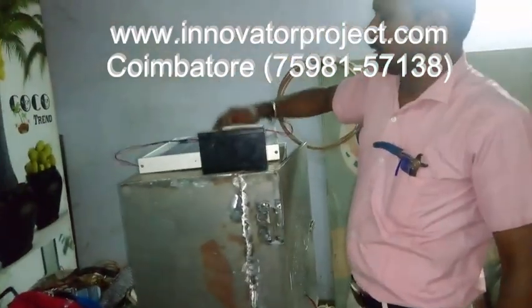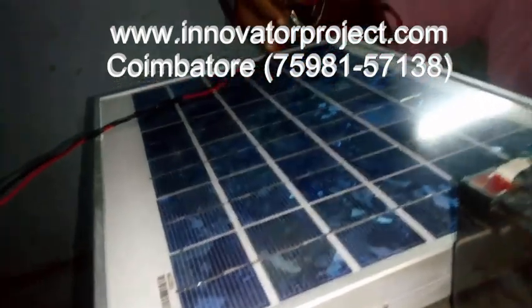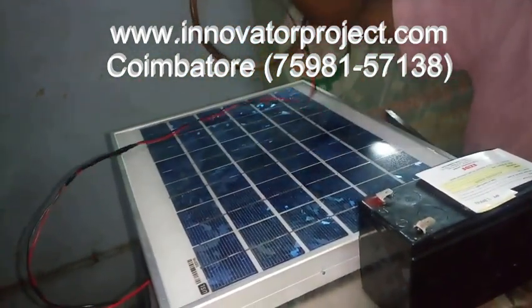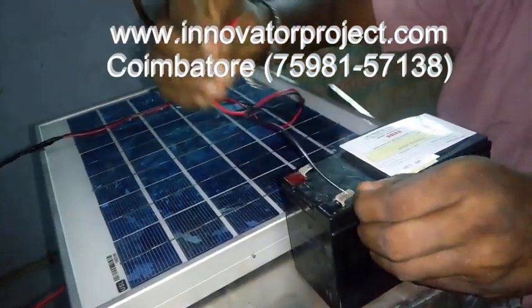This is a solar air cooler. This is a solar panel — 12 volt, 10 watts. Suppose the sunlight falls on this cell, the coil will be moving and electricity will be generated. This electricity will be stored in a battery. These two wires go to the battery.